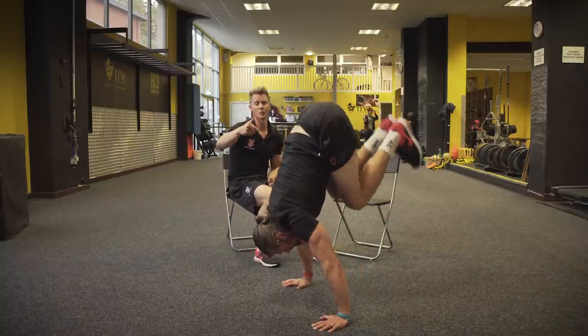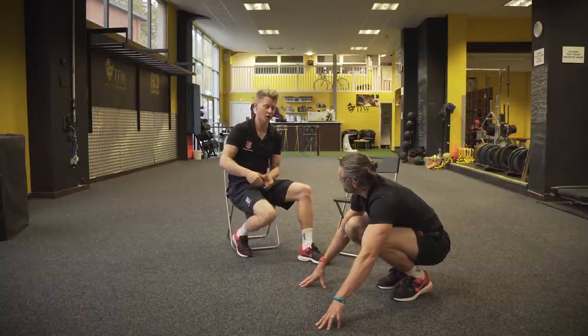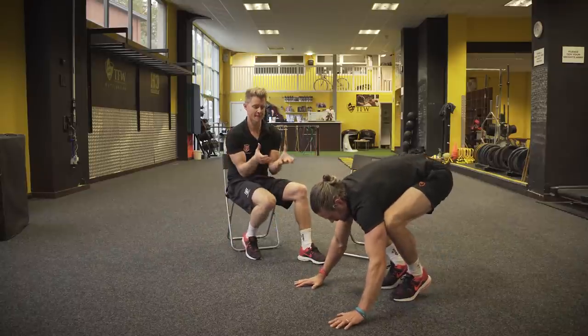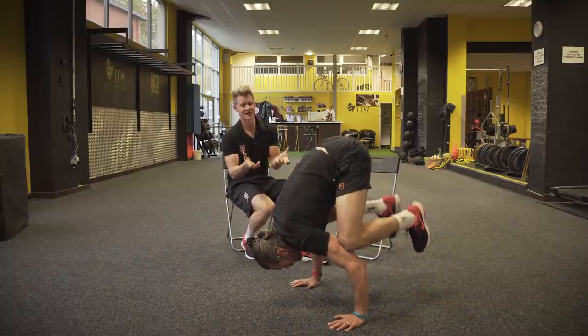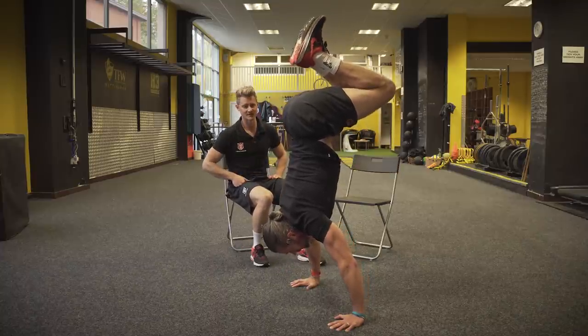If you want to test yourself a little bit with pushing strength, or you've got that frog-to-handstand progression in the locker, Dave can show us that one. So go frog stand first and then press out. This is actually an easier progression if you've got the strength, because you can create a great shape from a stable base.